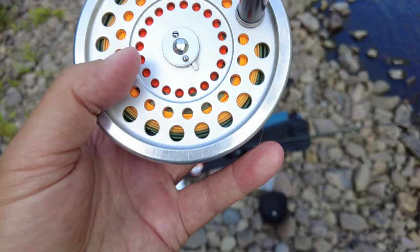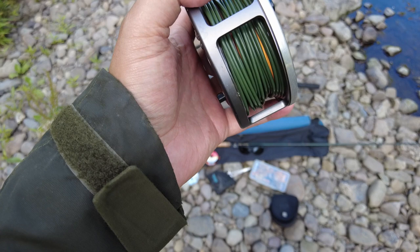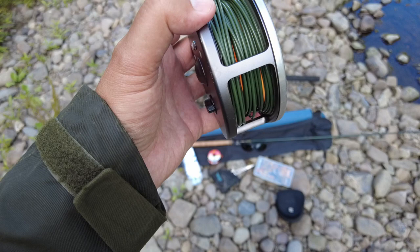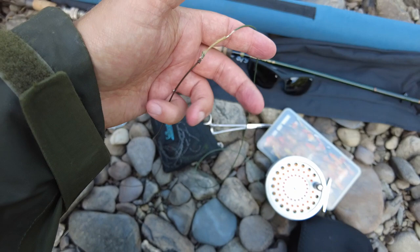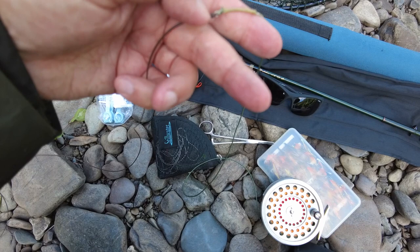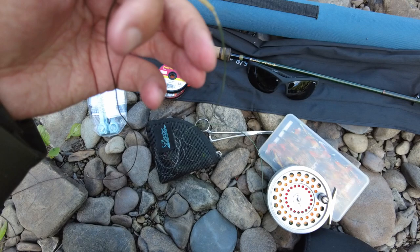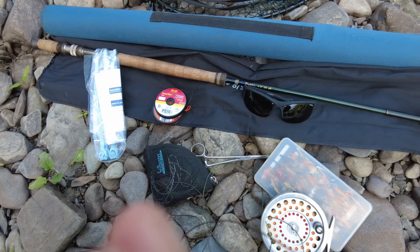On the reel I have a line — the first part is a floating line, and then that's built into an intermediate sink line which is tapered out as well. In the front it's kind of like a shooting head, so I can really get that nice distance when I'm casting. And then on the end of that I have a sinking tip. I've put a little three millimeter steel ring on the end of my main line, and then I connect my sinking line onto the end of that — it's a good smooth connection.